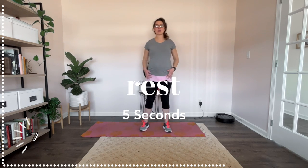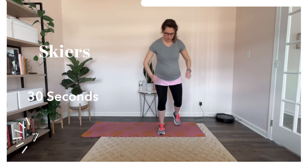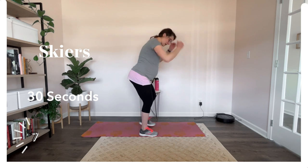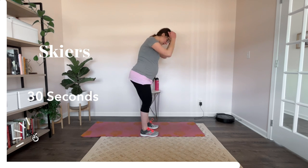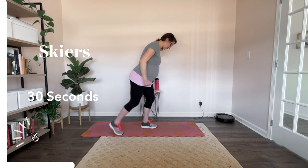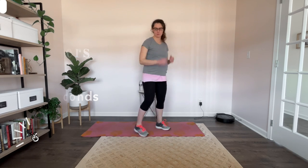Alright, let's get ready for the skiers. Here we go, let's ski. I have been skiing in Colorado — it is beautiful. Got a little more space this way. I've also been to Gatlinburg. Yes, that's the only place I've been skiing. I would love to go to West Virginia, North Carolina. Alright, rest.